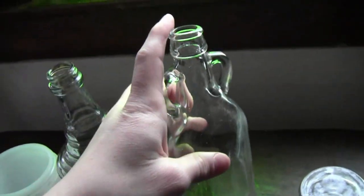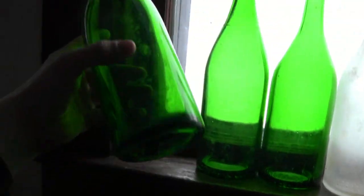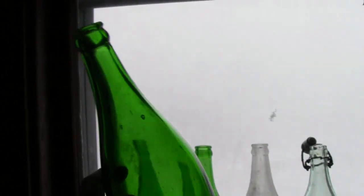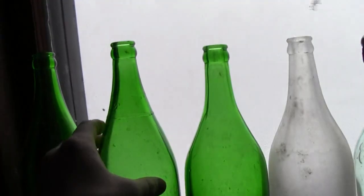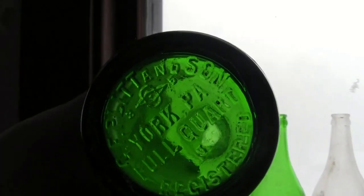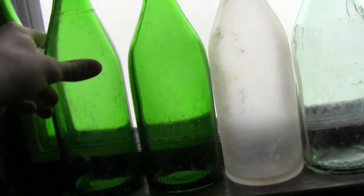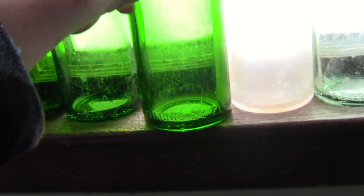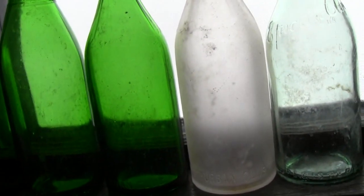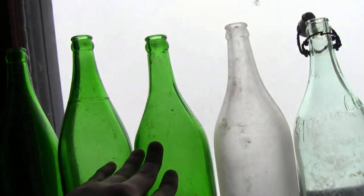Getting to the bigger stuff now. This bottle I thought was blank, but the bottom has a clover - really cool, maybe an old Irish liquor bottle. Then this green one - E. Plitt and Son, York, PA, Full Quart Registered - that's cool, and it says 'Pole' or something on the top, so that must have been an old cap. This one says Baltimore Suburban Club - that's cool. And another Suburban Club, but this one's a smoke glass version while the other is green - same bottle but different glass.